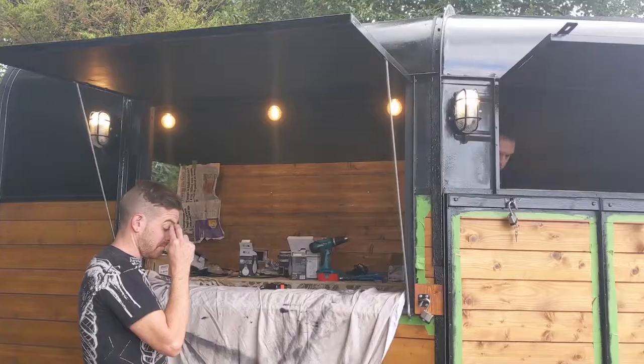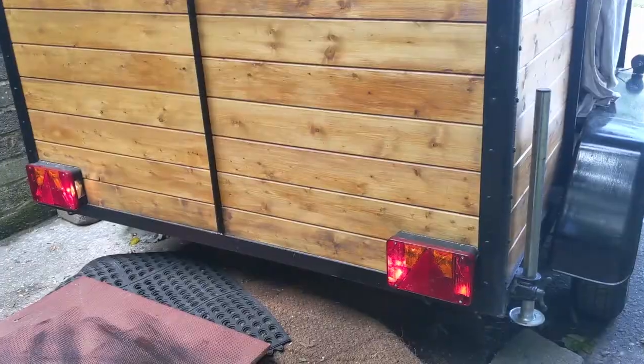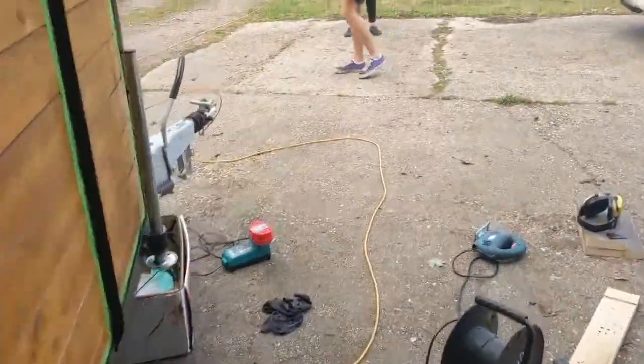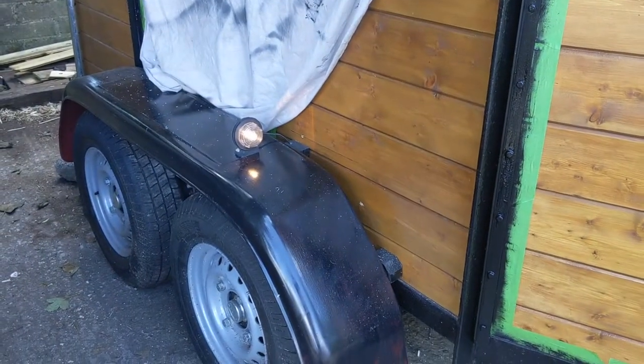We have power! Side lights are working too.